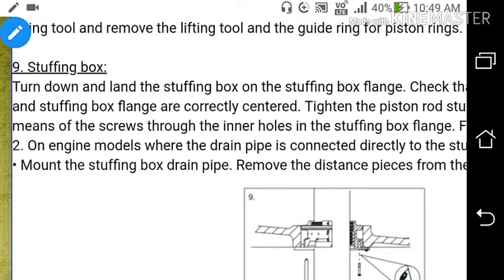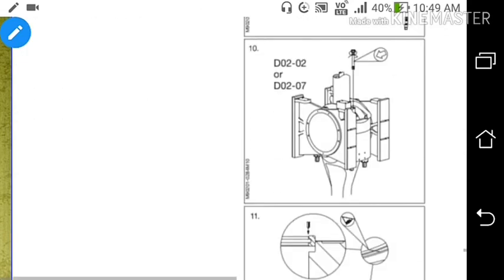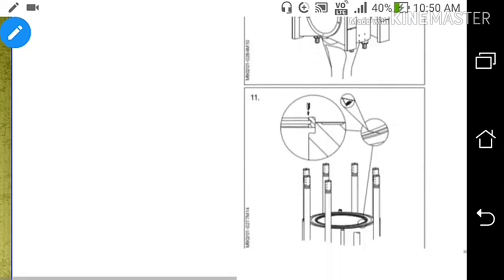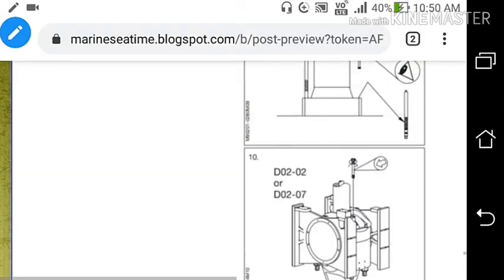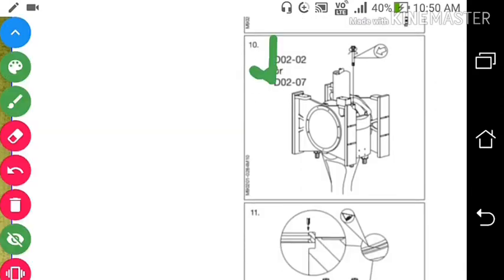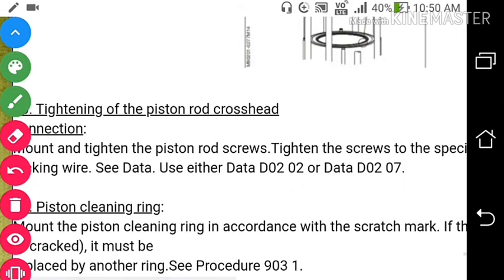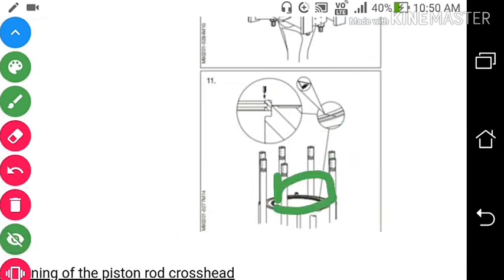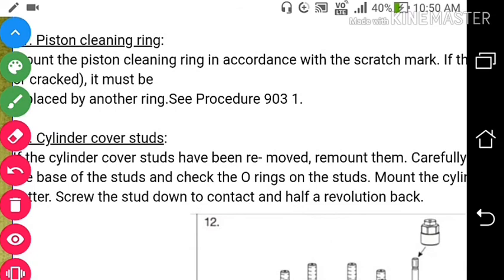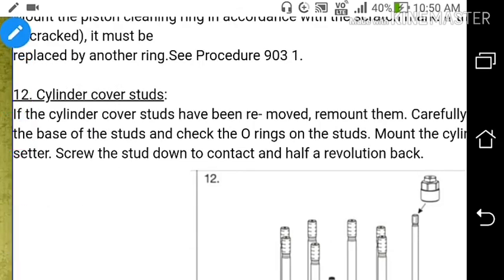Put back the screws in the stuffing box. Tighten the piston rod crosshead connection — mount and tighten the piston rod screws to the crosshead. Mount the piston cleaning ring according to the scratch mark, above the cylinder cover studs.